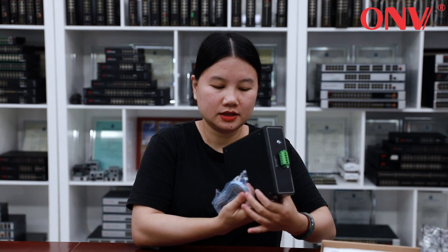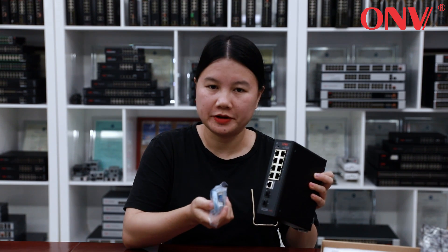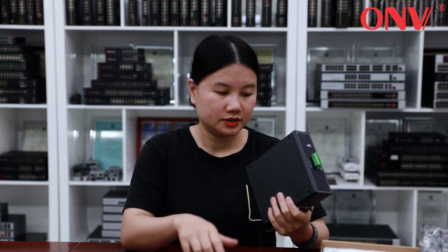This is the console cable — connect it to the console port and computer to visit the web management page. We can support OEM and ODM with your label and logo, and you can also add your logo on the web management page.